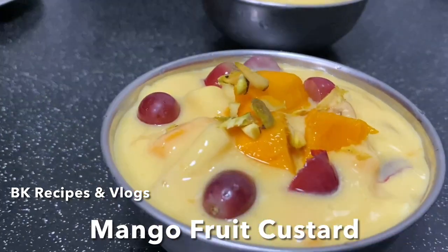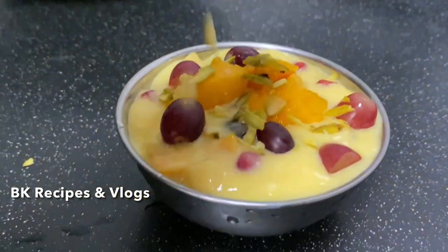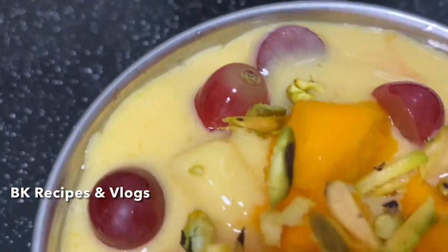Hi viewers, welcome back to my channel. In our channel, this summer dessert is mango fruit custard. In this season, mango is very easy to get. Let's make the fruit custard and taste the mango.